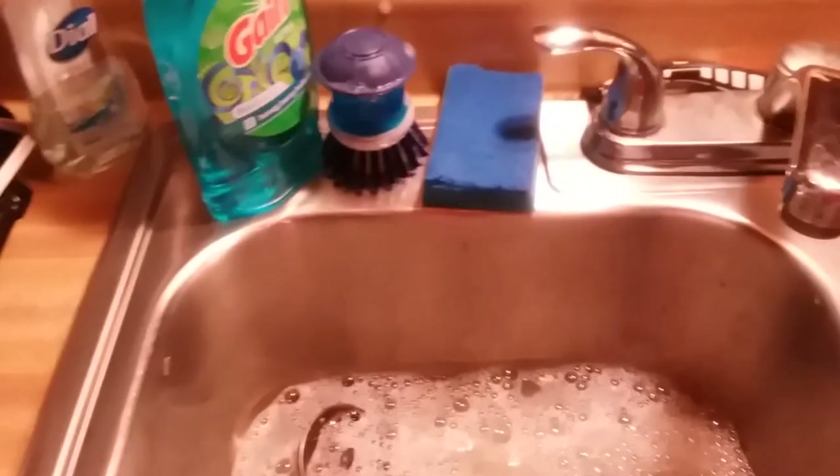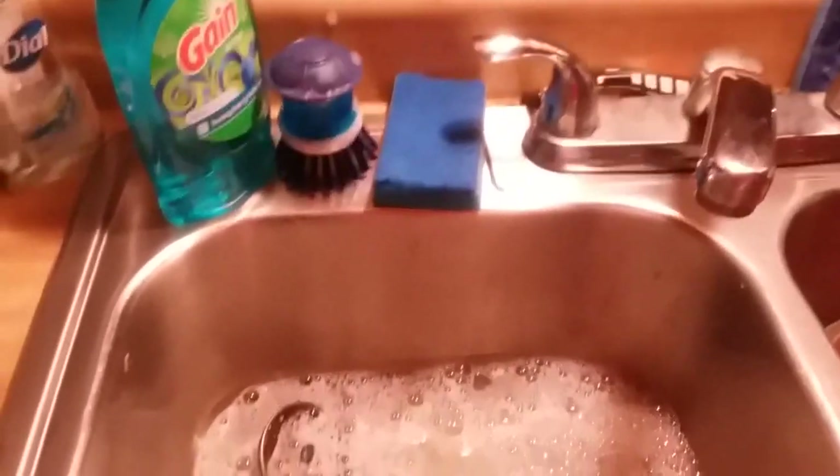I think it works great, and it only being a $3 item, it's not bad. Just don't leave it on the side — keep it standing up, as you guys can see there. As long as you do that, I think it's fine.